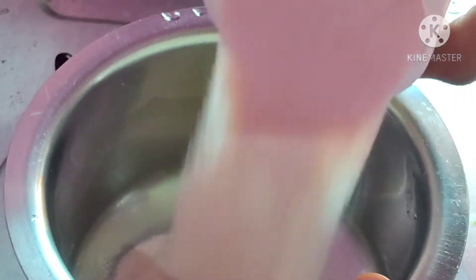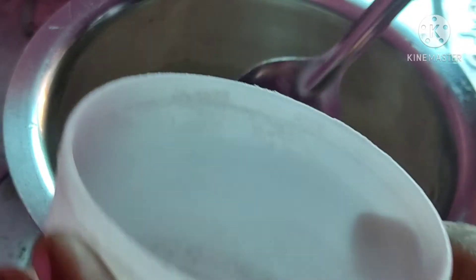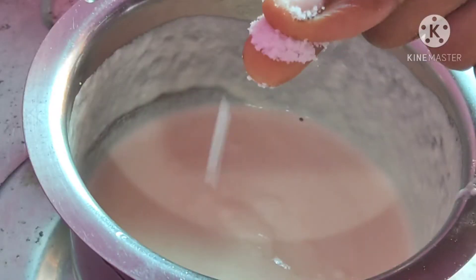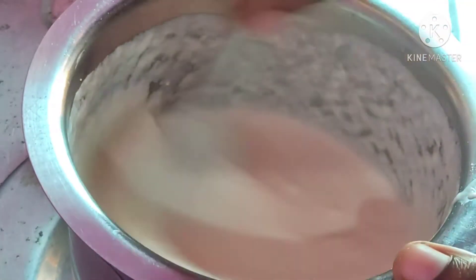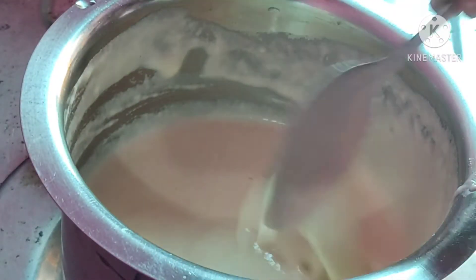Now, mix it in a cup a little bit. Then put the egg in and mix it up. Then mix to get the right consistency.